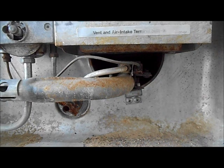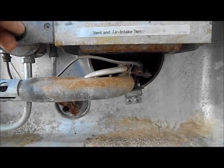This is a video of the water heater going. I'm going to turn the thermostat and we'll see the flame.